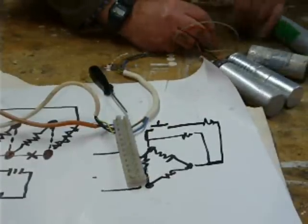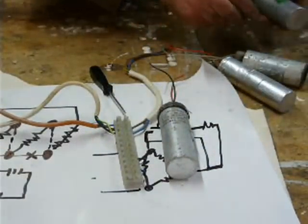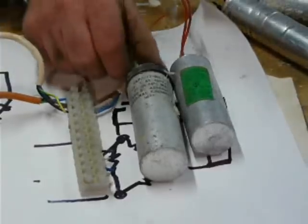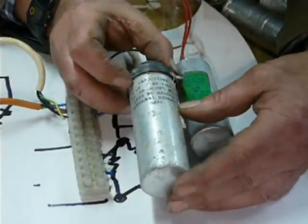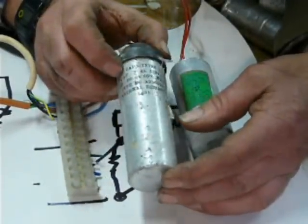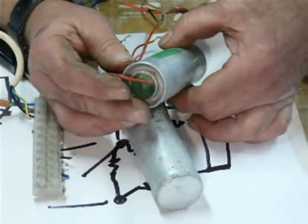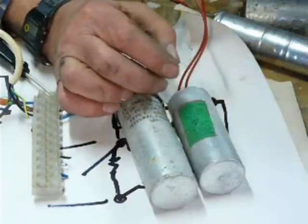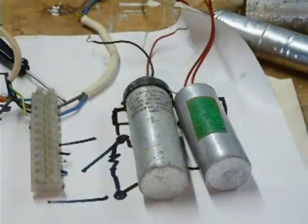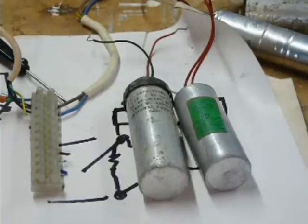I've got four capacitors here. I'm just going to zoom in to show you this one — these are out of old fluorescent light fittings. This one says 8.4 microfarads, and this one here is 8 microfarads. It's the microfarads you're interested in. Not modern fluorescent fittings though, because modern ones have little tiny things, whereas reasonably old ones have real capacitors.